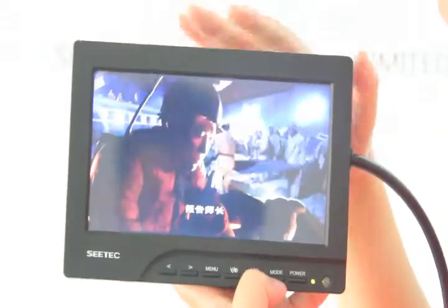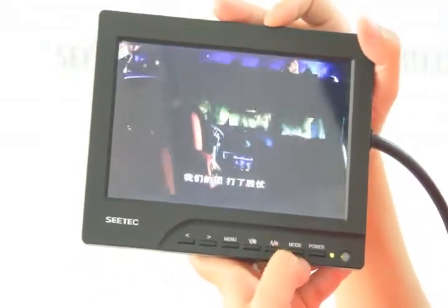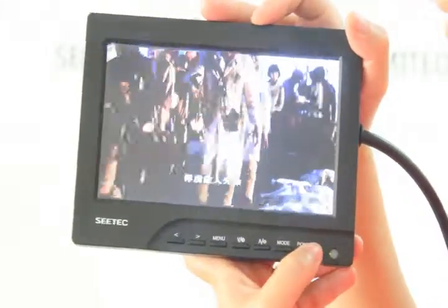As now we are using the HDMI cable, it can support VGA, AV1, AV2, and HDMI mode. And here is the power key. Okay, now let's open the camera.